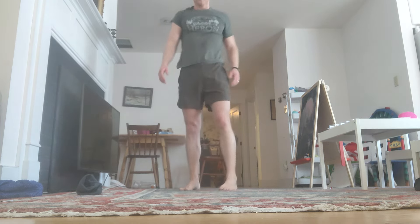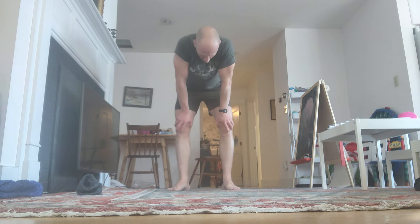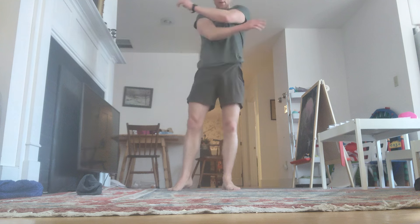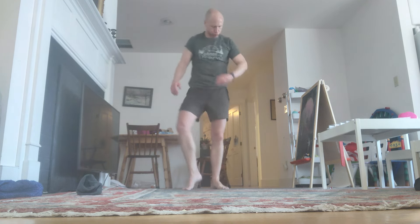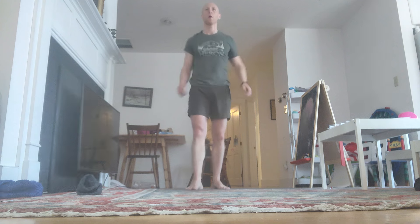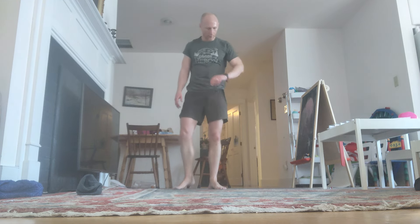Shake it out. 40 seconds. Really use this rest now. Come on — in through the nose, out through the mouth. Shake it out. 20 seconds. Come on. Two more blocks. Stay with me. Okay, let's finish this.